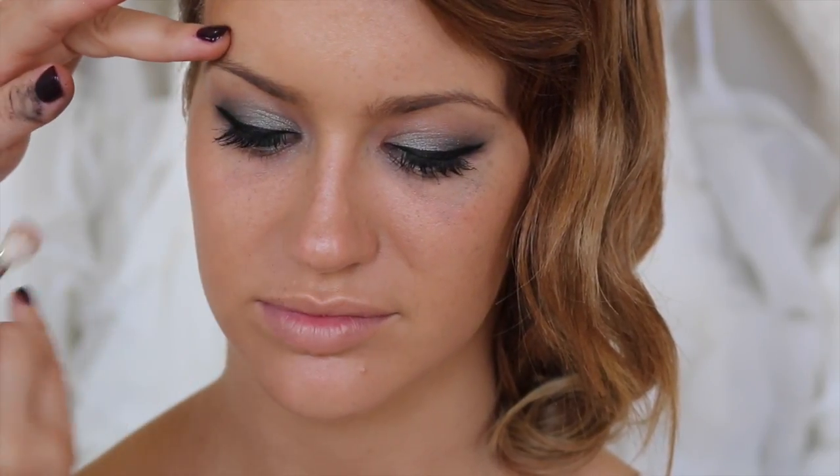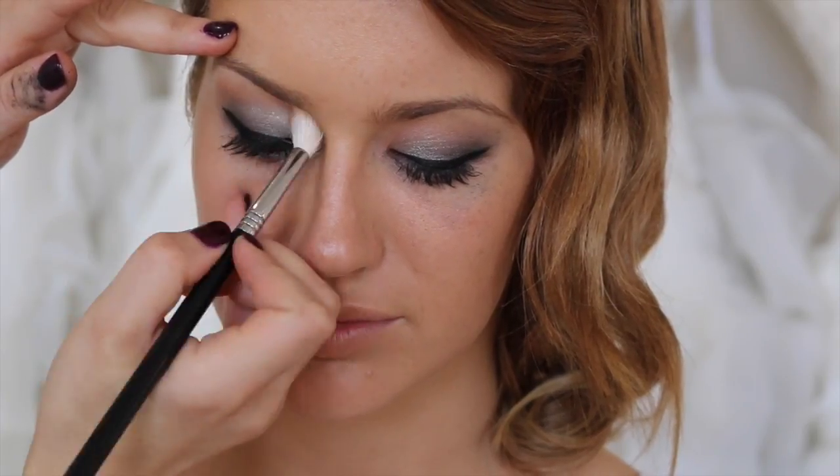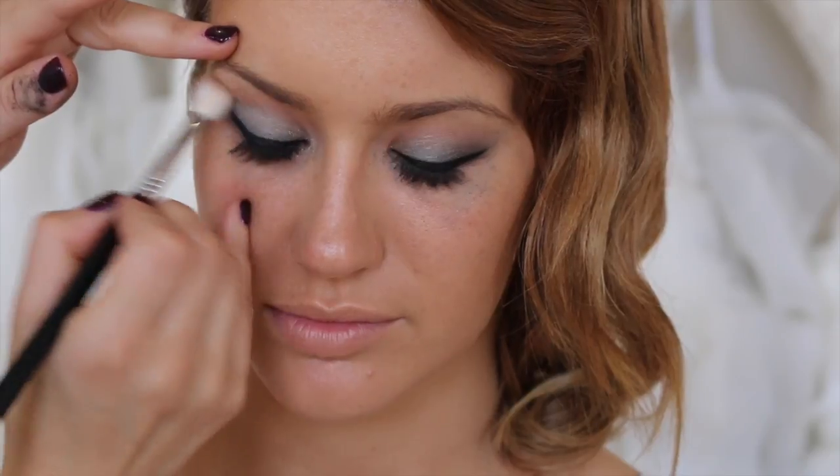I'm going to get my Matte Bronzer from MAC and my Sigma E35, which is a little bit more of a feathery buffing brush. I'm just going to pop this in the socket — look down for me — just to blend that out a little bit more.